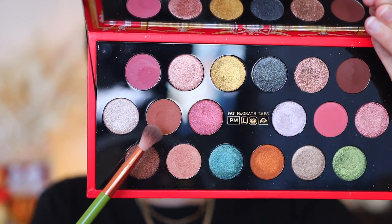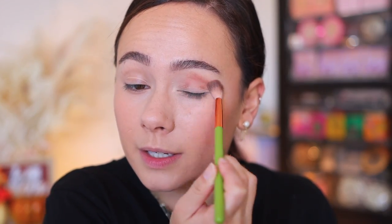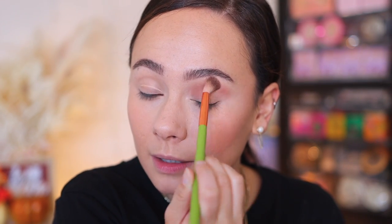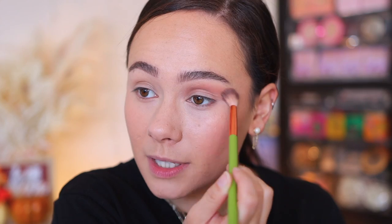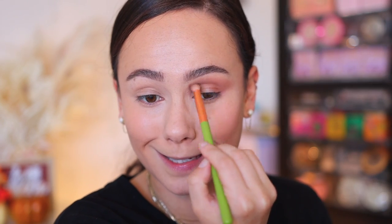Starting off with Sun Rose Amber, I'm going to apply this all over the crease. I am using an Alamar Cosmetics crease brush with this. I'm creating a really smoky, glittery eye. I would suggest before you do this to powder underneath or to do your face makeup after. When I film tutorial videos, I just can't do them in that order, but if you're doing this at home, don't do this with face makeup on — I don't even have powder on, I am risking it.